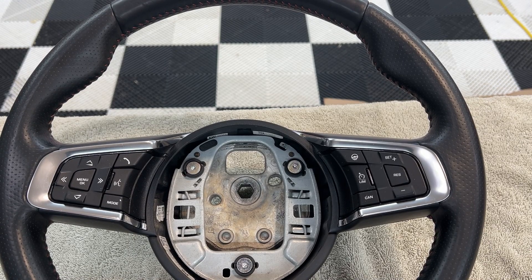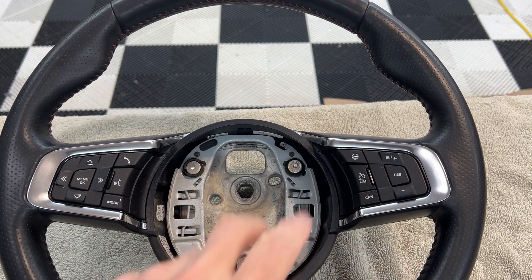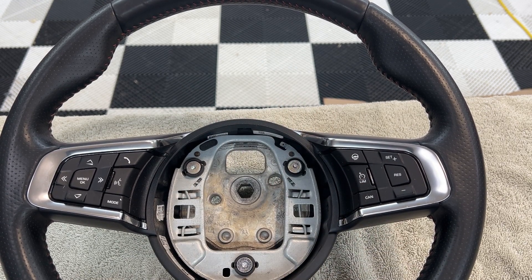A lot of people are always interested in how to take out the airbag if they're going to change out the steering wheel, or maybe swap out buttons or something. So this is just on how to remove the airbag.